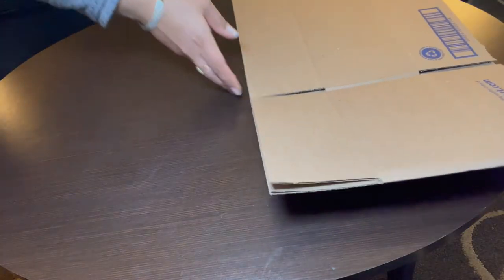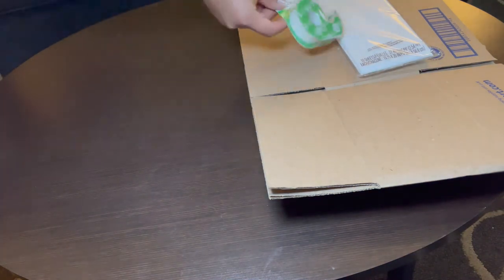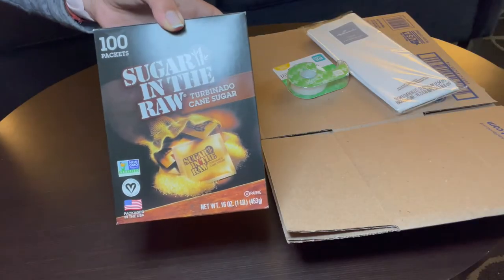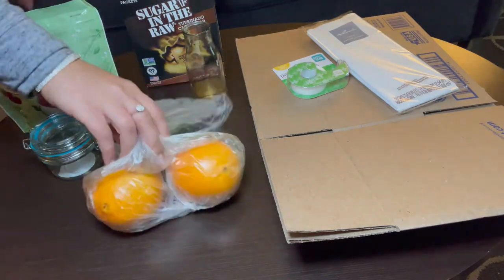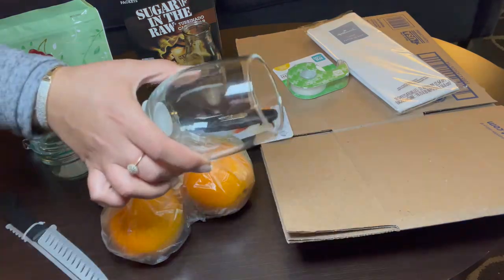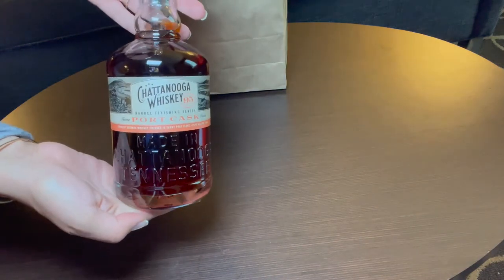To make our kit we will need a box, tissue paper, tape of any kind, sugar, a jar, cherries, an orange, a knife, a peeler, and a glass. And of course the most important — we need a bourbon. No matter the kind, you can also use a whiskey.